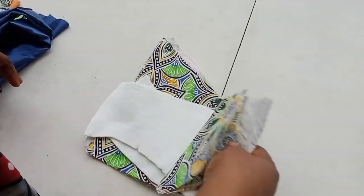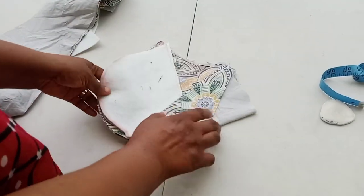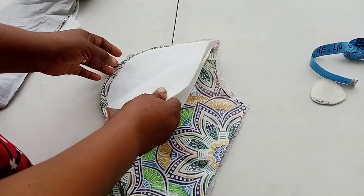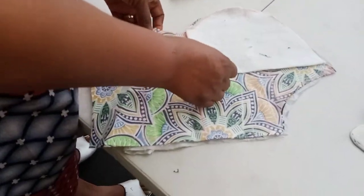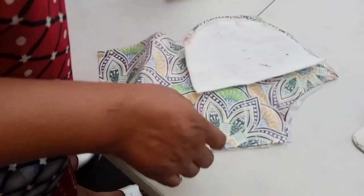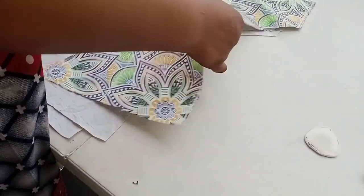This is the front side of it. This is how I cut the woolen — it's woolen, not too strong, not too soft. This is how I cut it. This is the front side of it. This is the front and this is the lining.